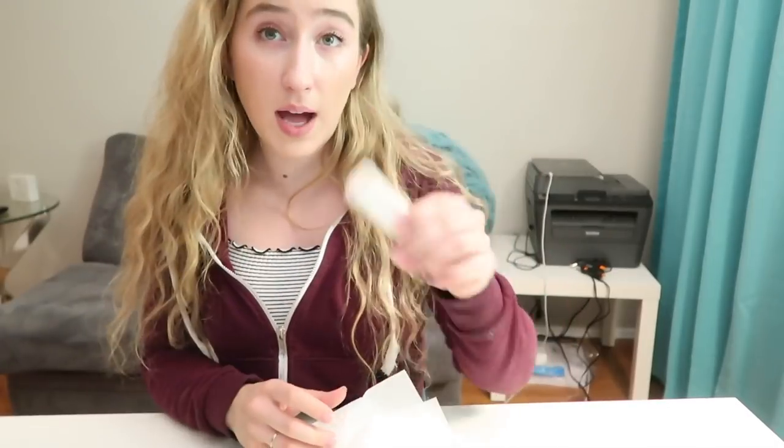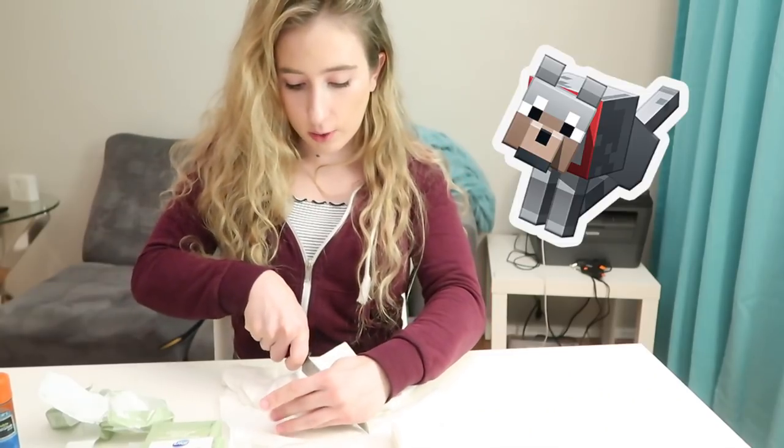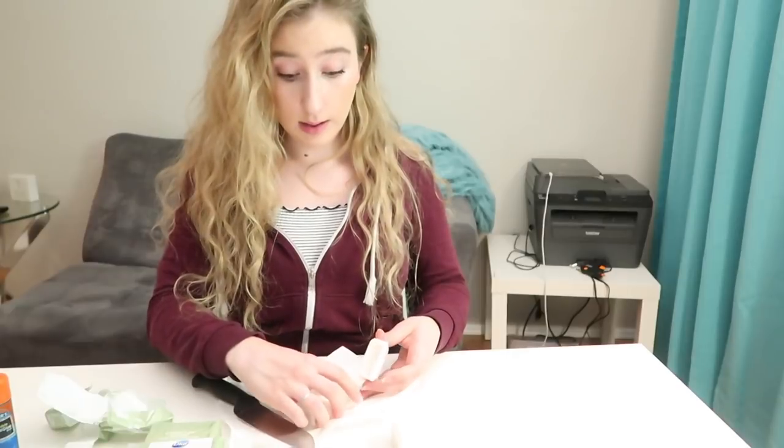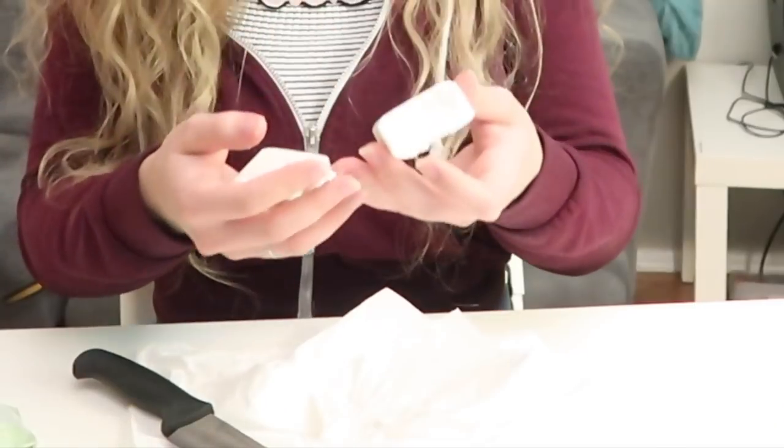We're gonna use this to carve. Great. This is gonna be the body and it's gonna stay this way — body. This is gonna be a very Minecraft dog, like it's gonna be all block shape. That didn't turn out the way I planned. It's falling apart. Life in pieces, everybody.